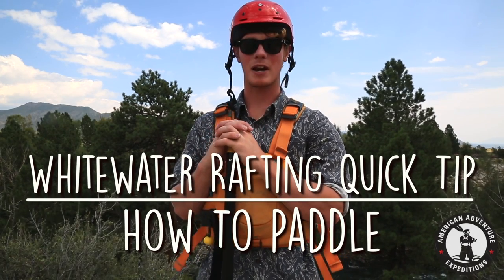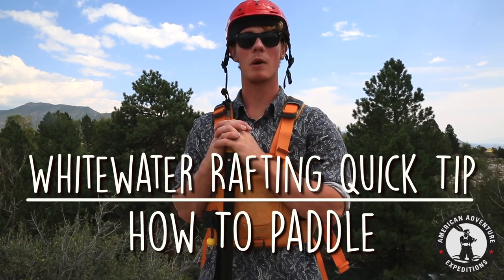Hi guys, my name is Ciaran. I'm a rookie guide from Ireland and I'm here to teach you everything you need to know about paddling on a white water racing trip.